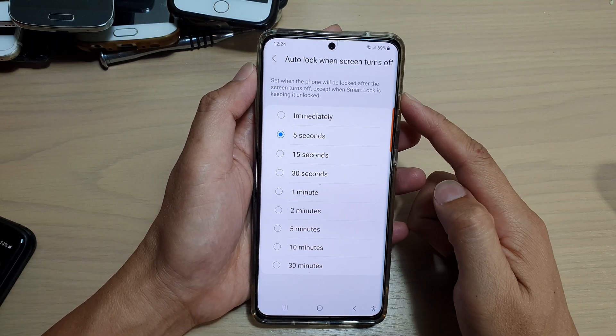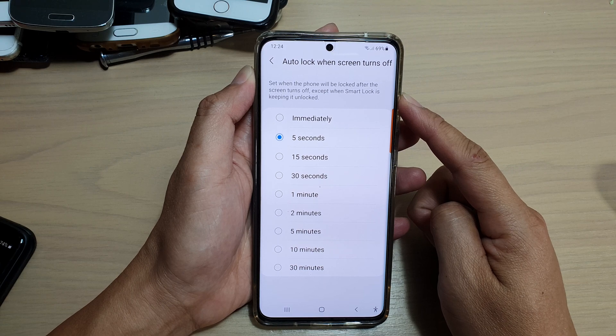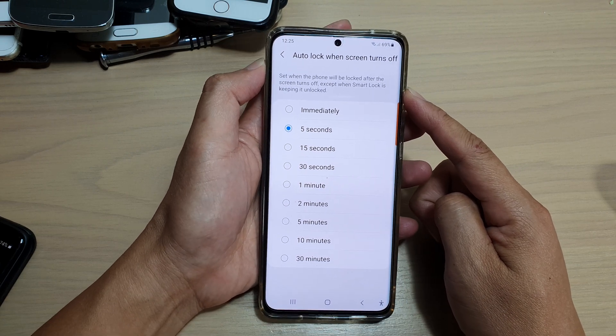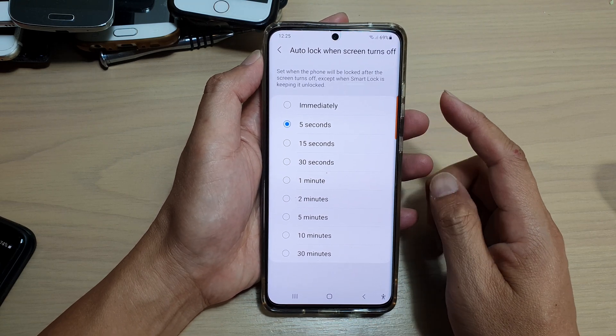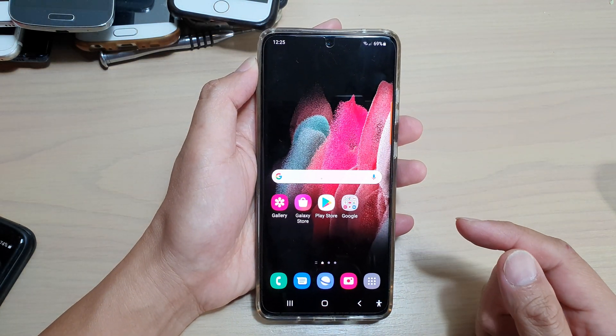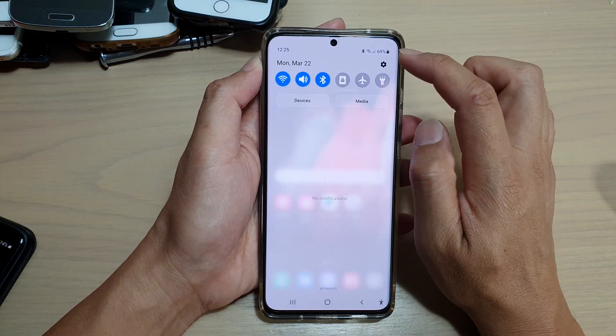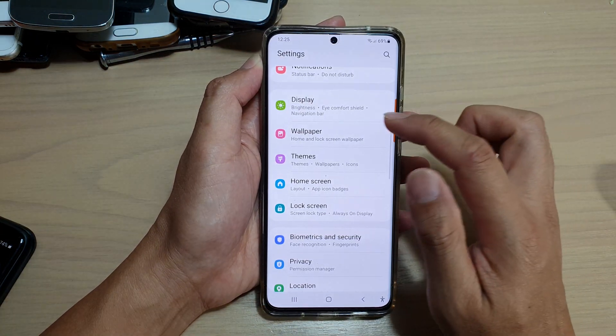In this video we're going to take a look at how you can set when the phone will be locked after the screen turns off on your Samsung Galaxy S21 series. First, tap on the home key to go back to your home screen, then swipe down at the top and tap on the settings icon.